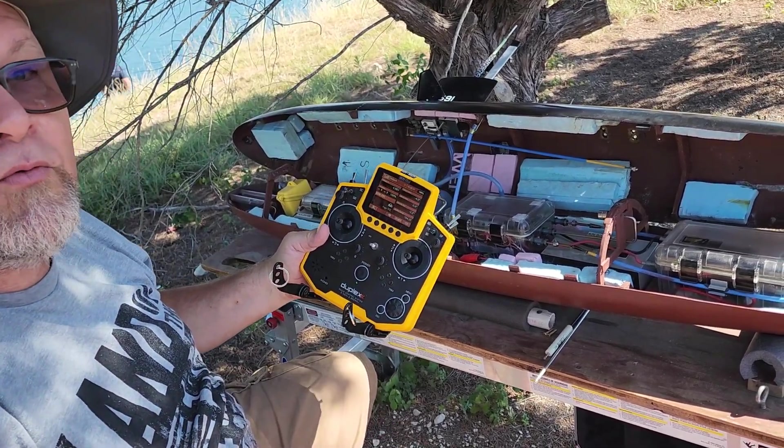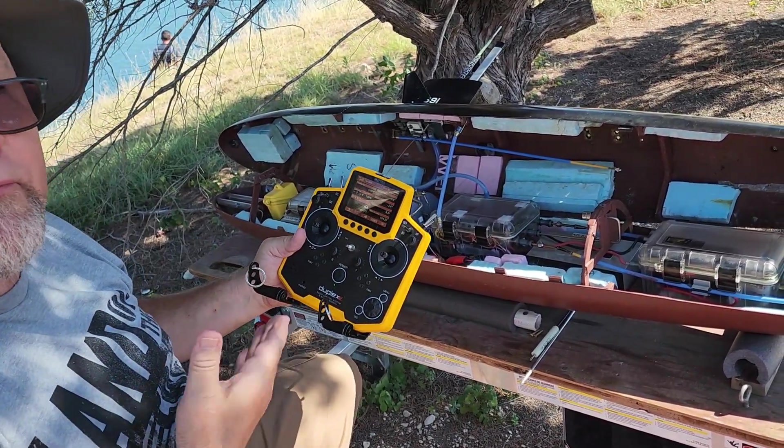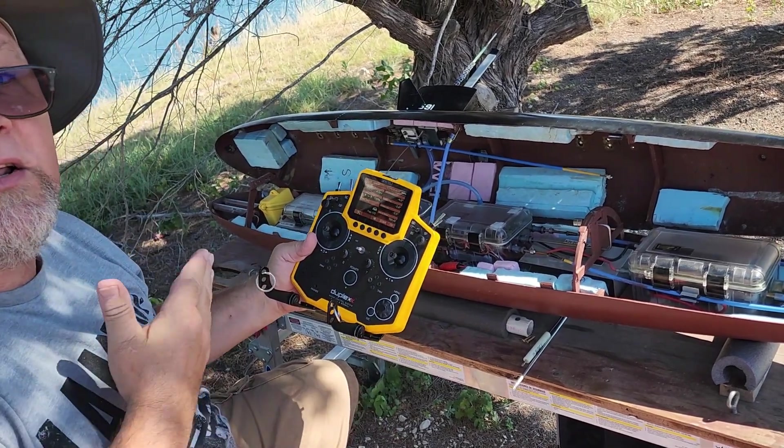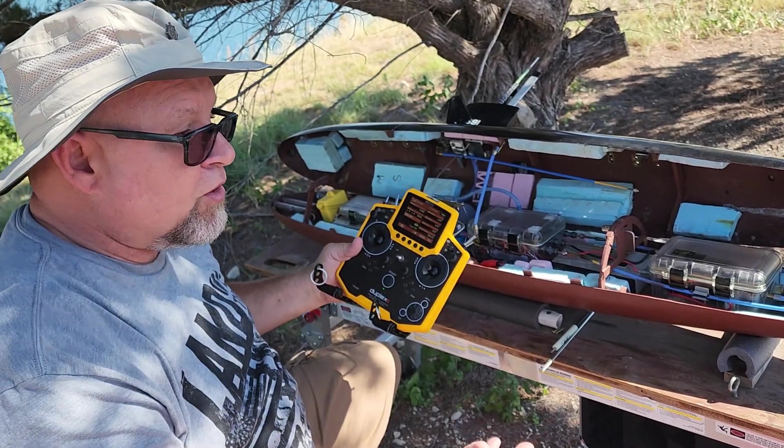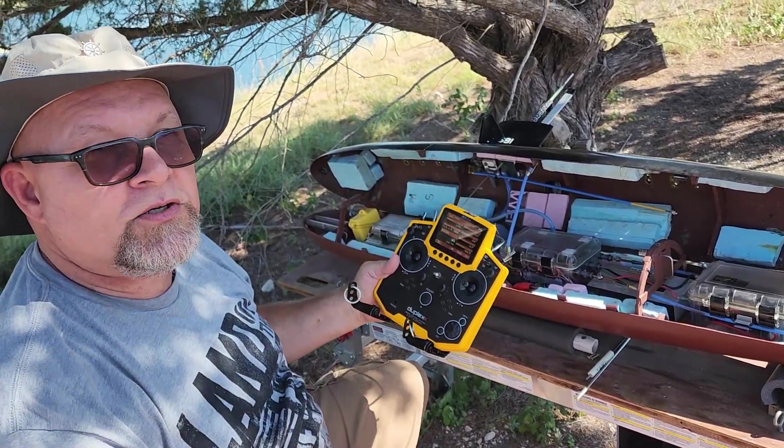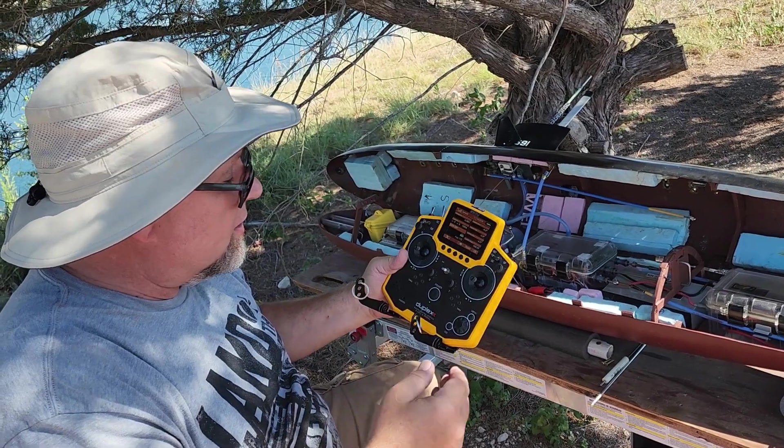That's the beauty of 2.4 gigahertz. It's not for everybody — I'm not going to say this radio is for your average user — but if you have a large boat and you love bells and whistles, this is the way to go.